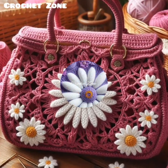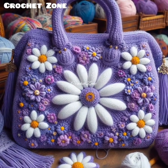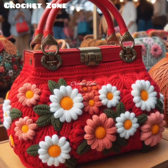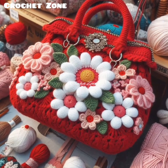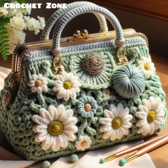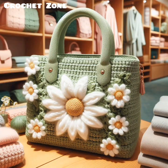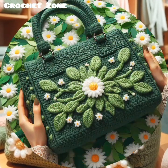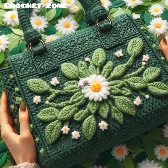For bag shapes, rectangular or square shapes are simple and ideal for tote bags and backpacks. Circular shapes are great for round handbags or bucket-style products. Cylindrical shapes are used for bucket bags or certain types of backpacks. Freeform shapes allow for creative, asymmetrical designs, good for artistic or boho style bags.